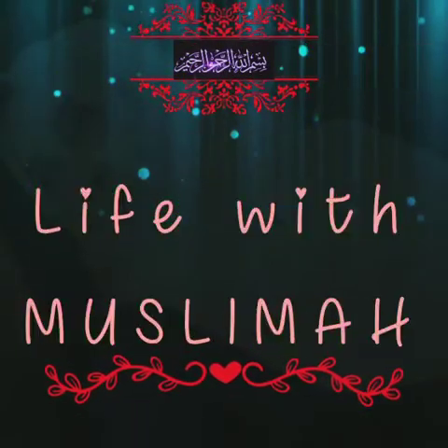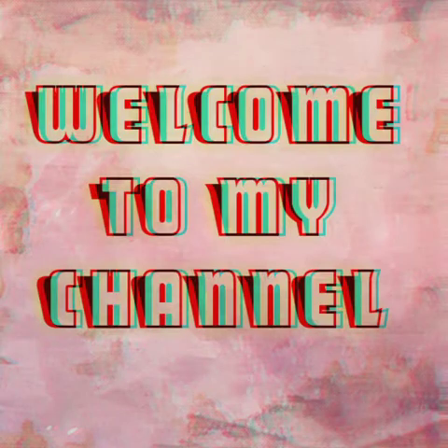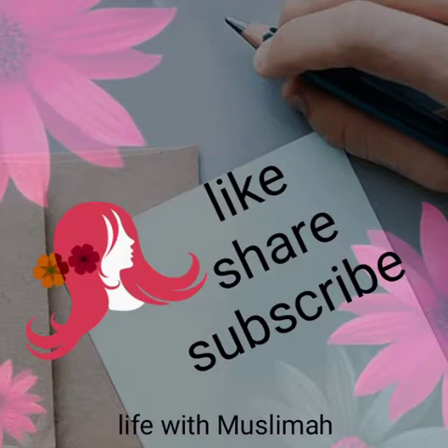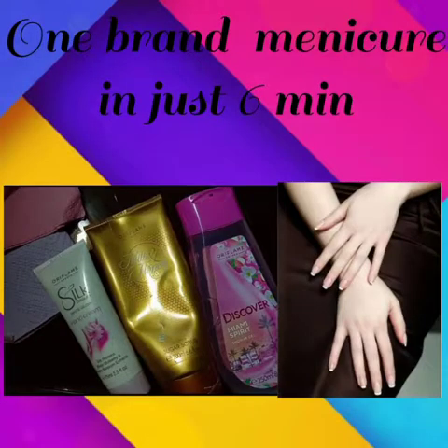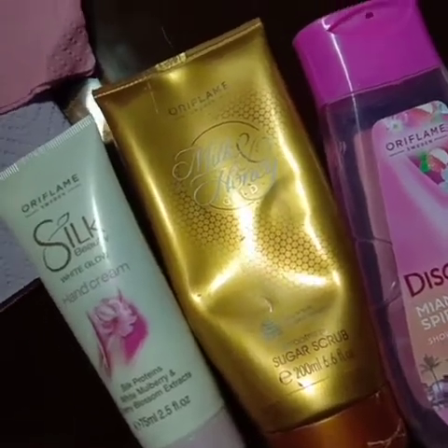Assalamu alaikum guys, Life with Muslima. Welcome! If you like my video, please like, share and subscribe, and share my videos with your friends and family. This is a gift from my side to all of you — this is my special video. Let's get started. I have a beauty cream from Oriflame brand.